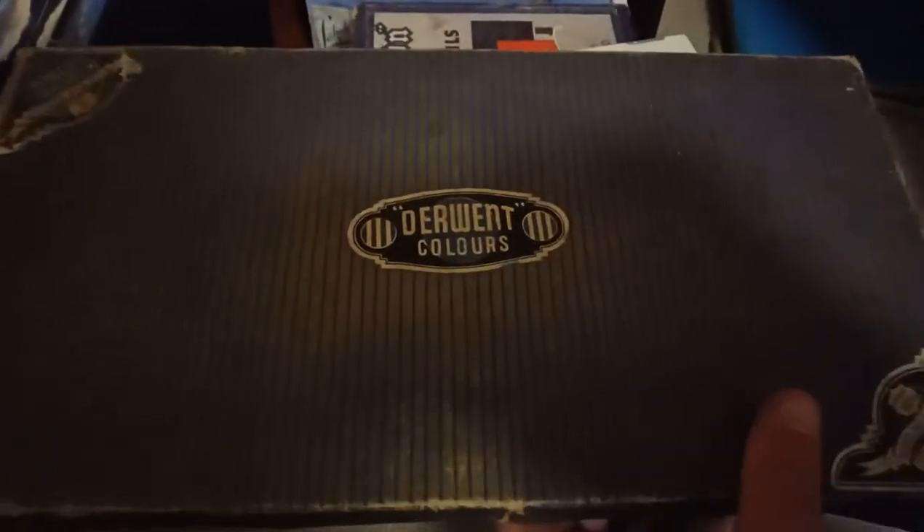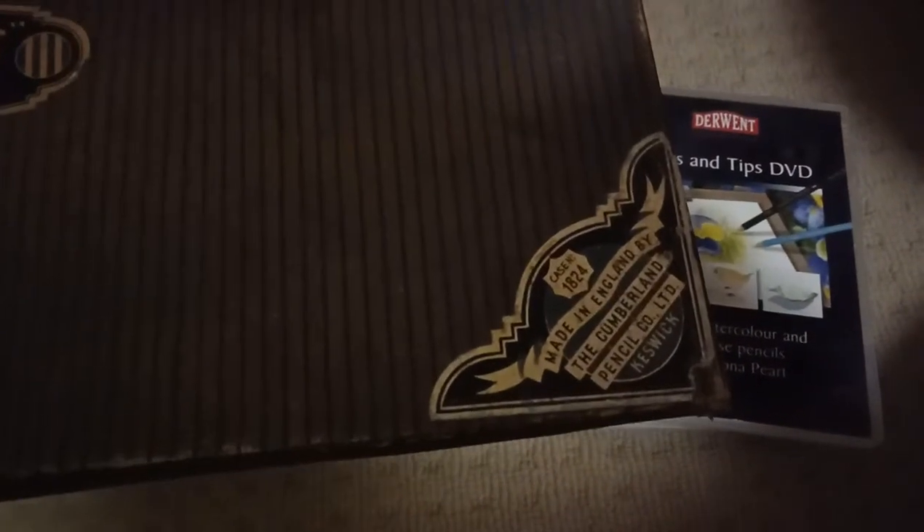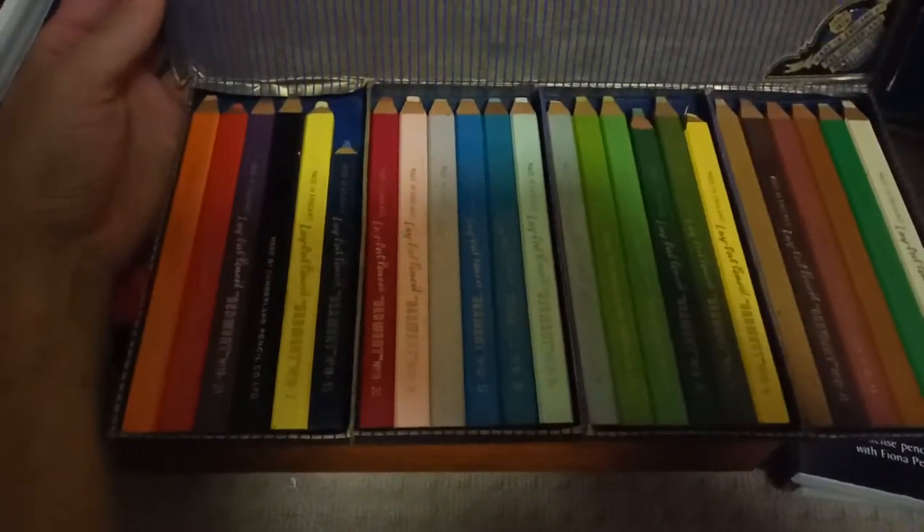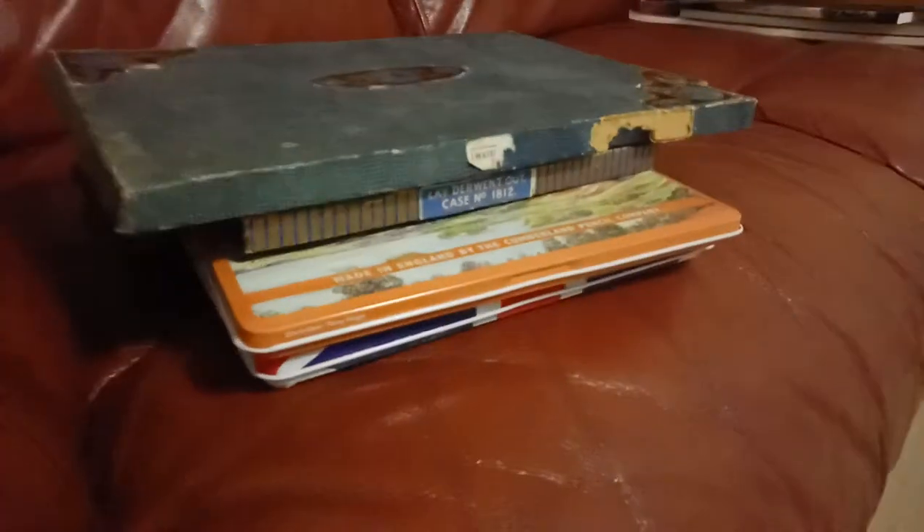Here we have — I don't know what these are. These aren't watercolor, these are just the first Derwent coloring-in pencils, and they are Series 18. Oh — these are layouts! I didn't even know I had this. These are Series 18 layout pencils in a 24 set. And the other one there was a 12. Series 18, 12 — and this is Series 18, 24. Which is pretty special.